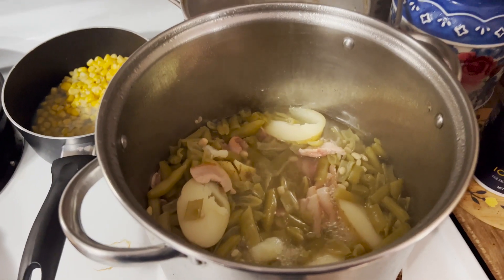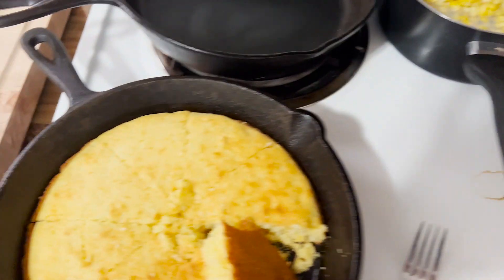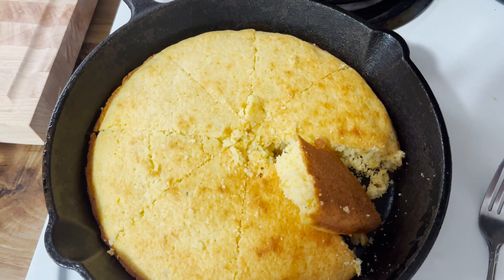Here's what we're serving with our ribs. We've got some half-runner green beans, some new potatoes, and we've got a little bit of jalapeño cornbread.